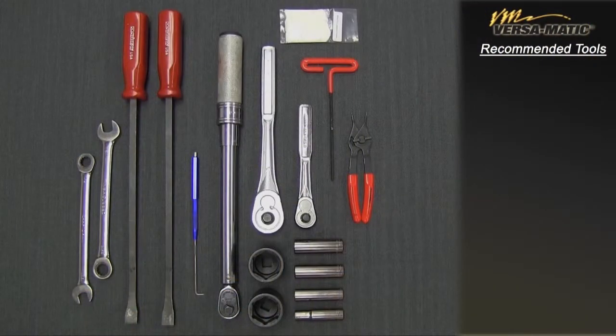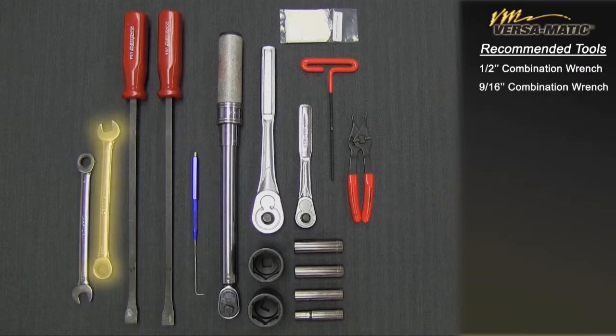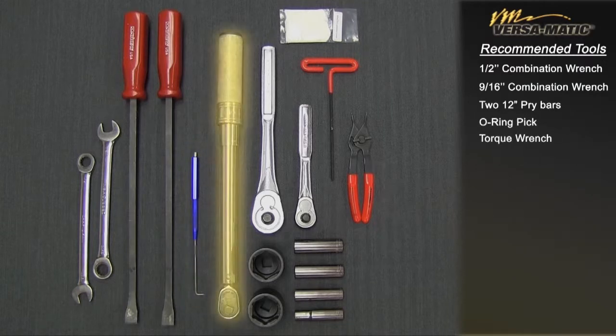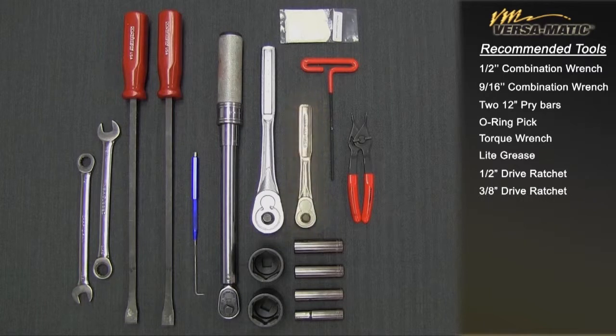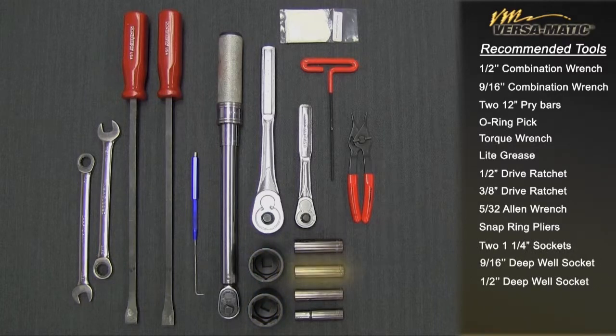These are the tools being used for the E40, and while the sizes will change based on the 2-inch and 3-inch pumps, the type will remain the same: 1.5-inch combination wrench, 9/16 combination wrench, 12-inch pry bar, O-ring pick, torque wrench, grease, 1.5-inch drive ratchet, 3/8 drive ratchet, 5/32 Allen wrench, snap ring pliers, 1.25-inch socket, 9/16 deep well socket, 1.5-inch deep well socket, 7/16 deep well socket, 3/8 deep well socket.